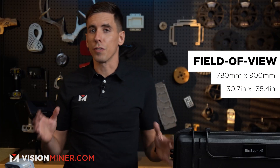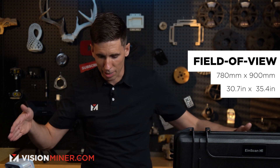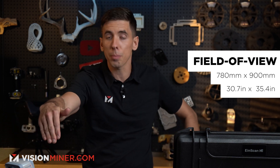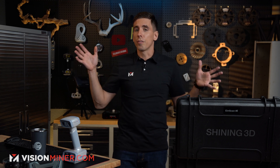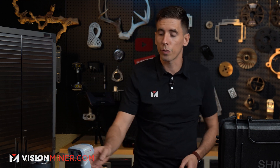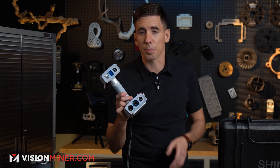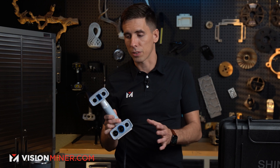It's got a huge field of view of 780 by 900 millimeters — we're talking like this big. And that's a big deal when it comes to scanning things quickly; you want to capture as much as possible at once. With this new huge field of view, that's going to be a lot easier. And because so many of you are asking, it is supposed to be much better with regular objects now too. So for the most budget scanner of the professional line, this thing should do a little bit better on basic object scanning compared to the original H.